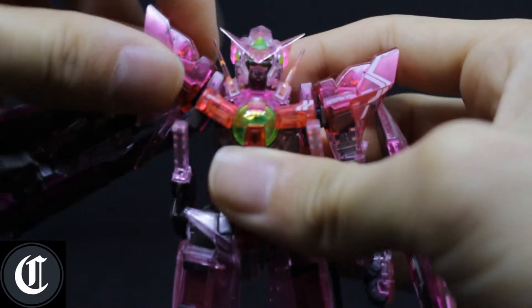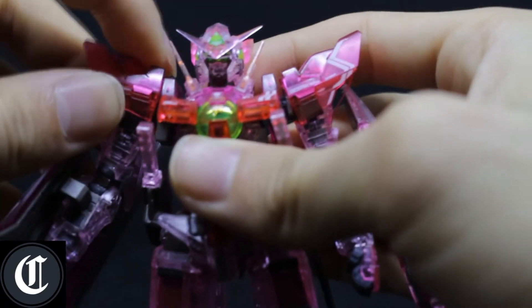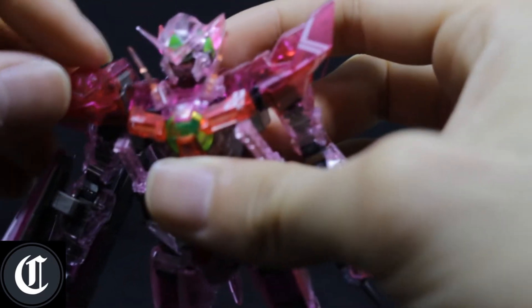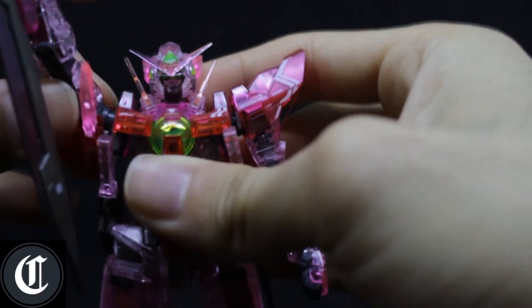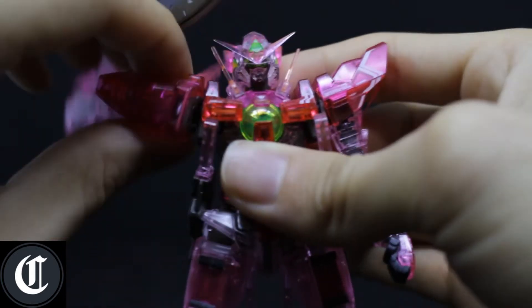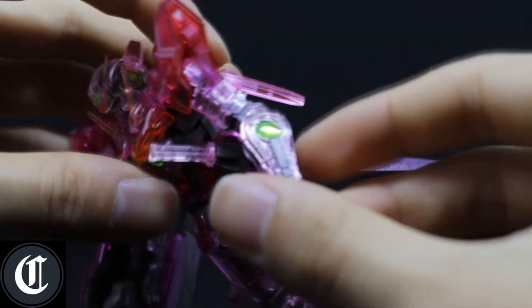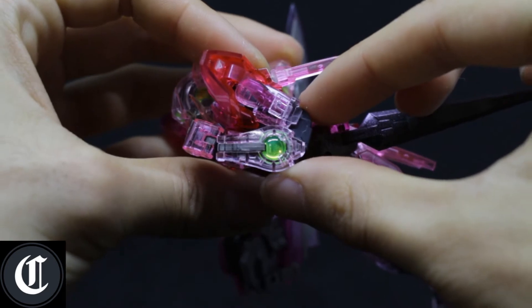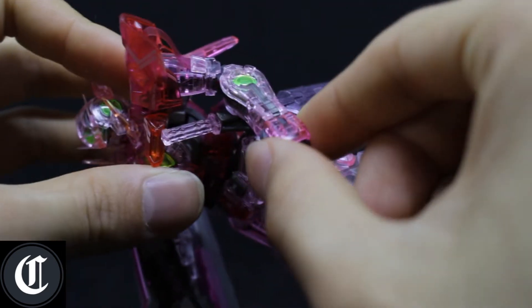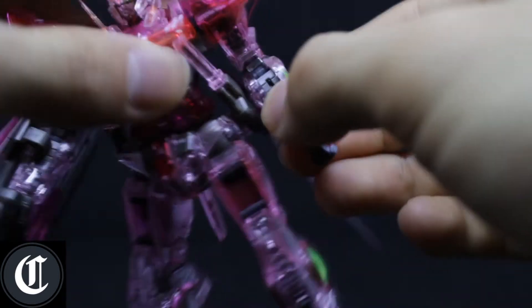As for the arm, there's a little wiggle movement. This is as much as it goes before the shoulder wants to pop off. The shoulders can move up and down ever so slightly, and the arm can turn 360 degrees. It bends at the elbow pretty nicely. The hands wiggle since they're on a ball joint, and they spin as well, which is nice.